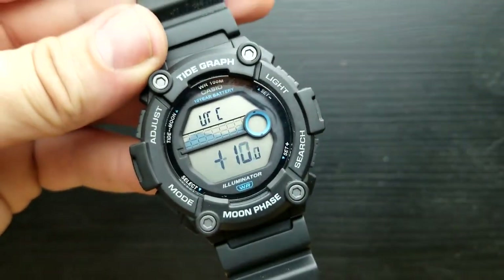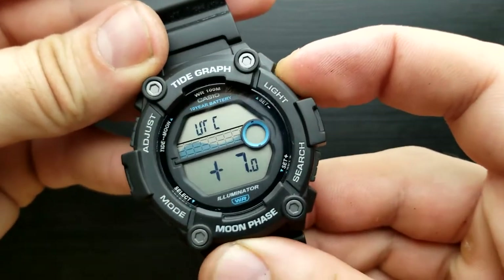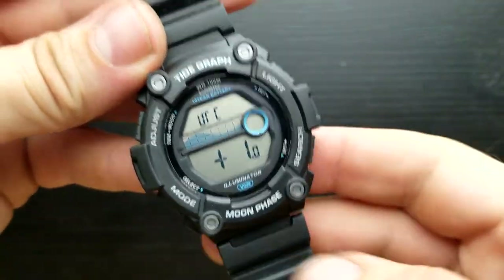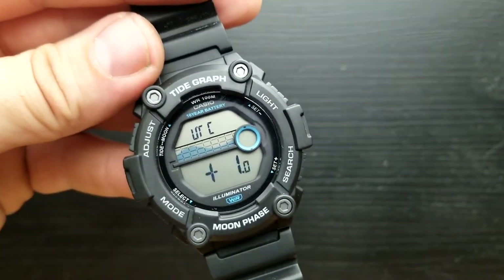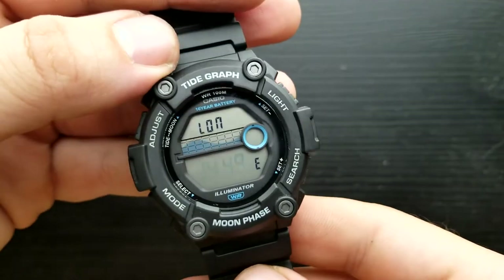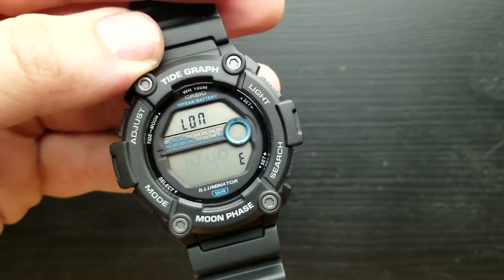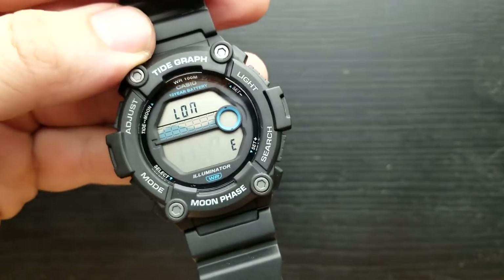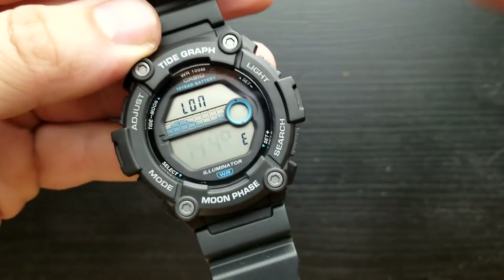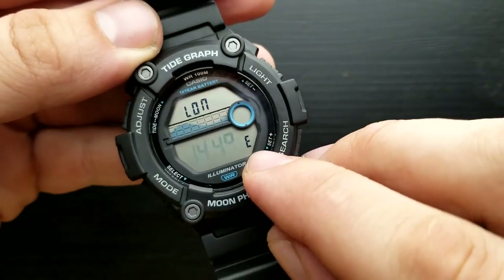The UTC differential is set in increments of 0.5, so UTC plus 1 is my time zone — the Paris time zone — and I'm going to leave it at UTC plus 1. Once done, press the mode button to get to setting the longitude value. The flashing number 144 indicates east longitude.